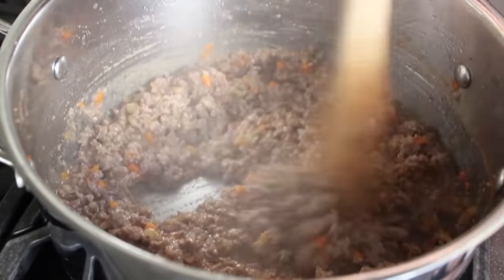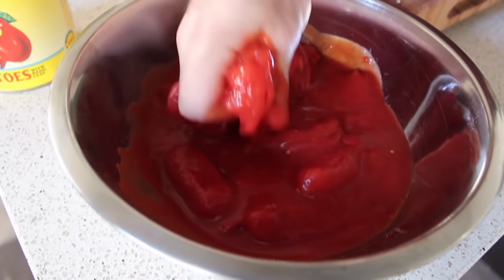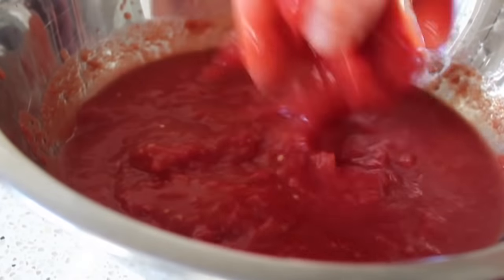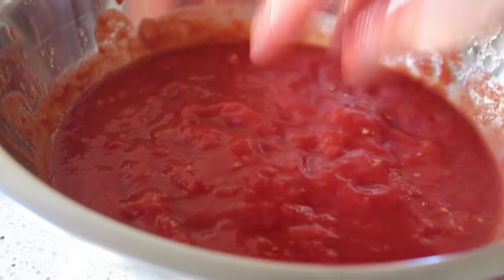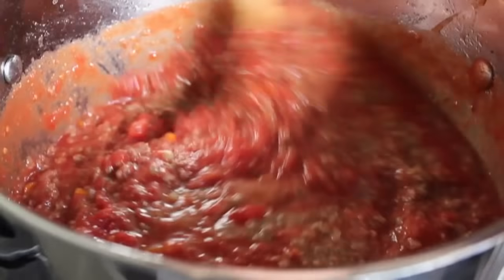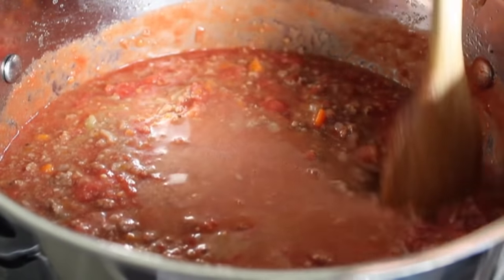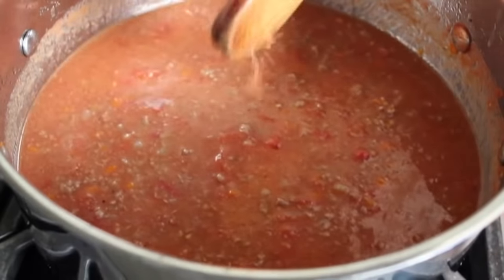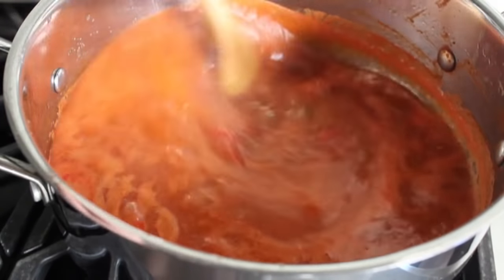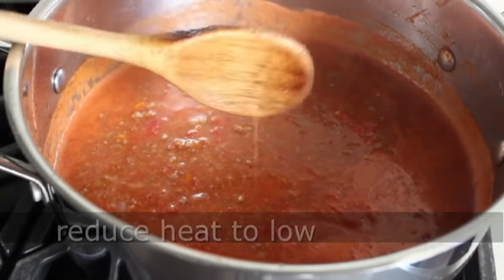Once we've simmered off the wine, we're ready for our tomatoes. I'm going to use a can of San Marzano plum tomatoes, packed whole. All we're going to do is throw those in a bowl and use our clean bare hand to crush them into a puree. You could use a food mill or food processor, but then you wouldn't be able to feel what I'm feeling. We'll crush the tomatoes, pour them into the pot, rinse out the can with a couple cups of water and add that in, then bring everything up to a simmer on medium-high heat.